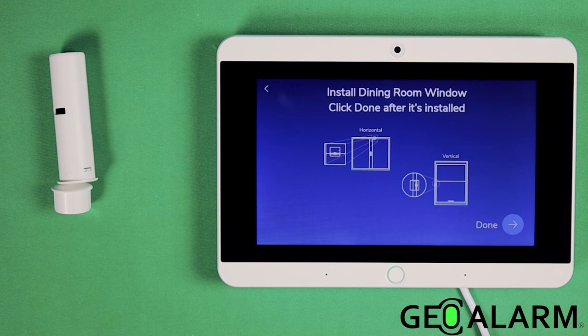As you can see, the video we just watched was more pertaining to the standard Geo CT than the recessed version. You're obviously going to have to put a hole into your door frame and the door itself to get this device installed. I'm not going to be doing that here, so I'll go ahead and click Done.